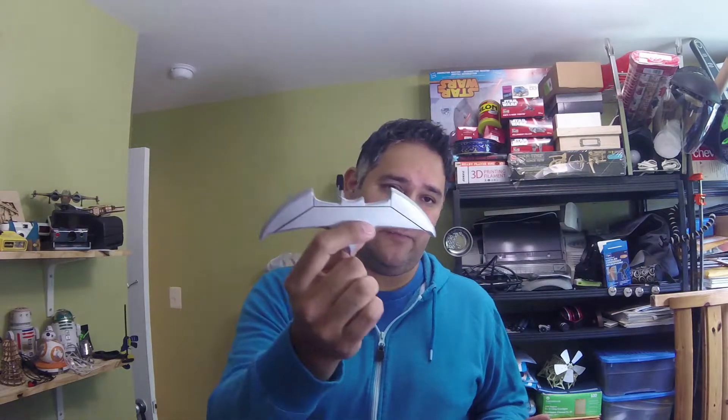It's based on the Batarang from the new Batman movies that have come out in the last couple of years. There was Batman versus Superman and then there's the upcoming Justice League, and that's where I got the idea. In the trailer for that movie you see Batman throw it at the Flash, so I wanted to make my own.